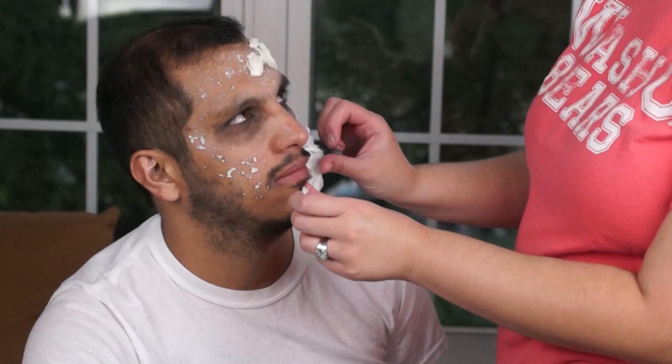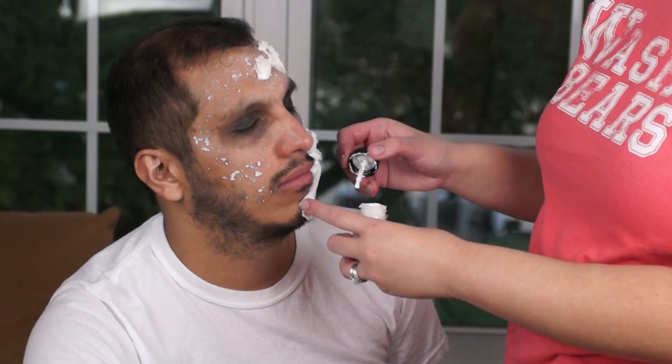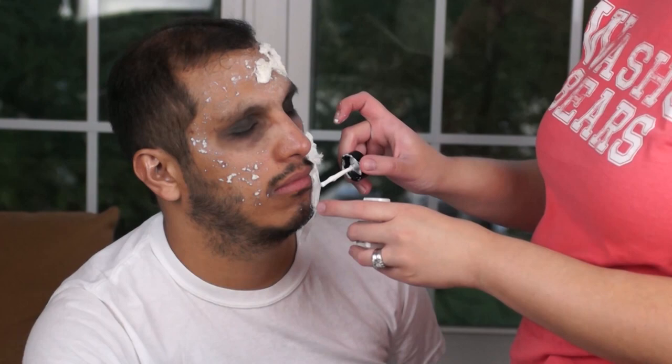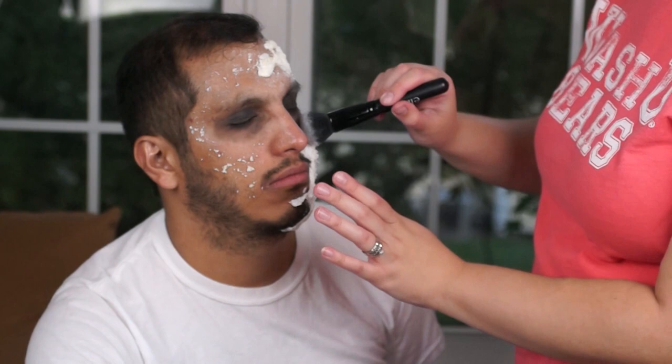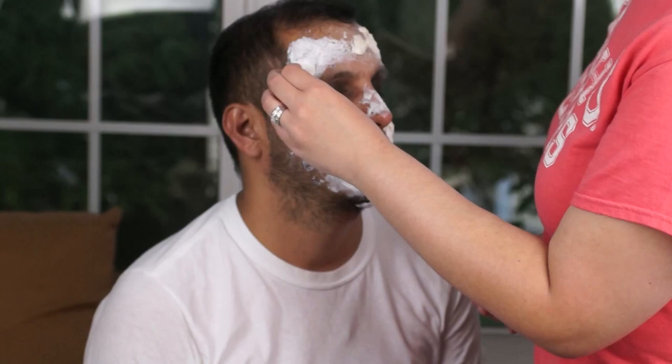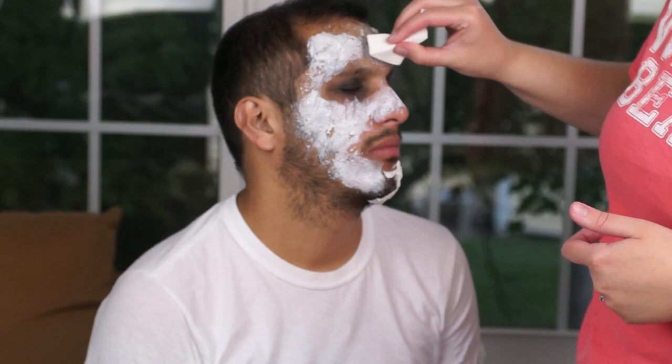Grab more tissue; you can grab a little sponge and put liquid latex over it, put it over the skin or over the tissue you've already laid down, then grab more tissue and cover that sponge. What this is creating right now is really nasty, ugly wounds that are going to make your zombie come to life. Keep adding translucent powder on top of your layers, then add more layers of liquid latex. The easiest way, as you can see right here, is with a sponge — just add layers and layers until you think you've covered everything.